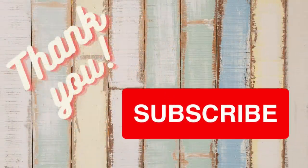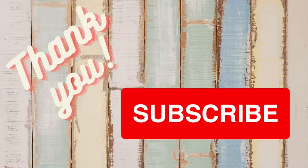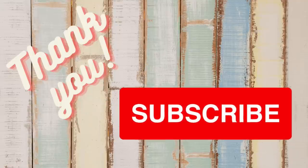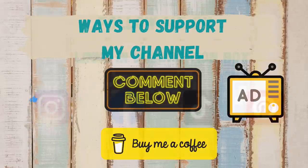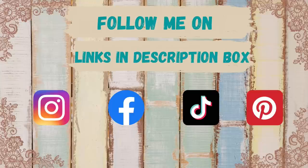I just want to thank all of you — my subscribers, you're all amazing. If you're new here, welcome! If you enjoyed today's video, please hit that subscribe button before you go — it's free to you and it means the world to me. Make sure you give me that thumbs up, comment, and watch those ads before you go — that really helps my channel grow. You can also find links to my social media accounts in the description box below.